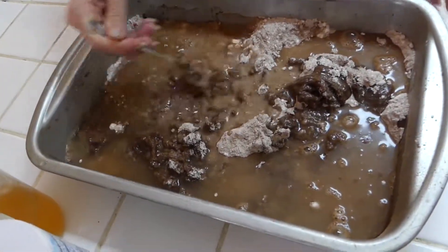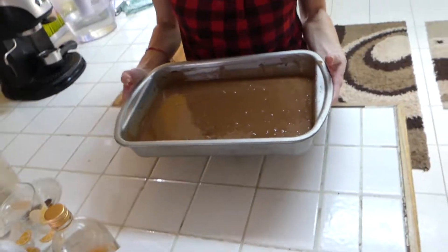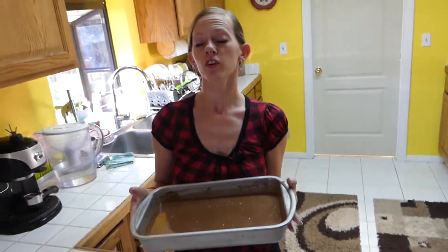Our oven is set at 350 degrees. Now we're going to stick it into our 350-degree oven for 25 minutes.